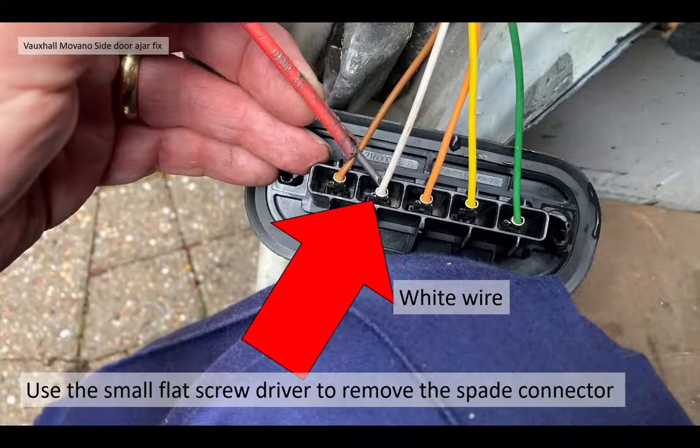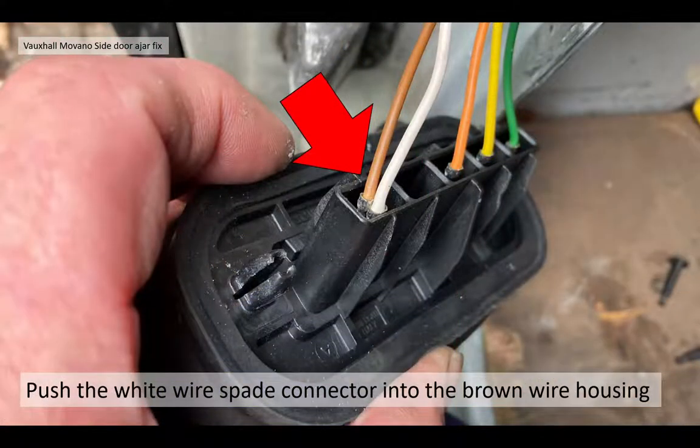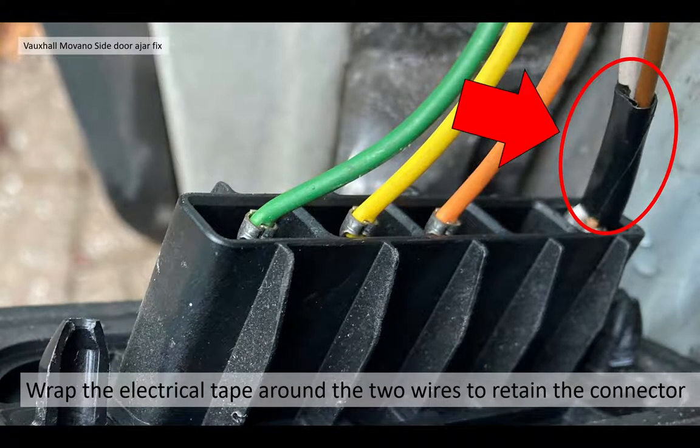Now, using the small flat screwdriver, you can remove some very simple spade connectors from the connector block. You need to disconnect the white wire — you can see the very simple normal white spade connector there. You take that white wire and basically put it into the housing of the brown wire, therefore making that connection. As you can see, there's no cutting of wires. This modification can be redone when you want to fix it properly. And just to make it semi-permanent, add a little bit of insulation tape to hold those wires together to make sure the white wire doesn't come out of that connection.